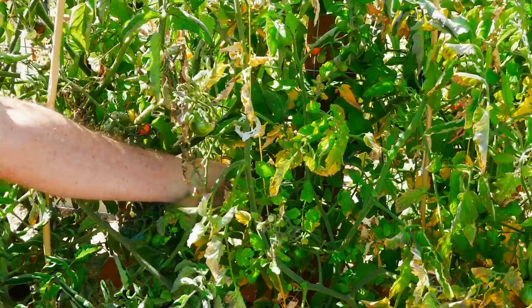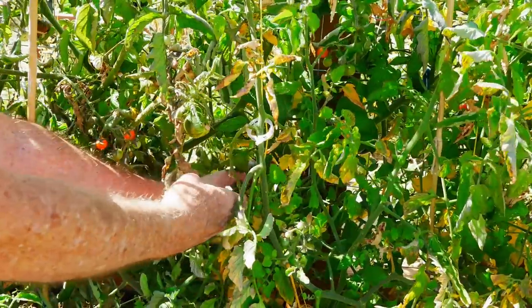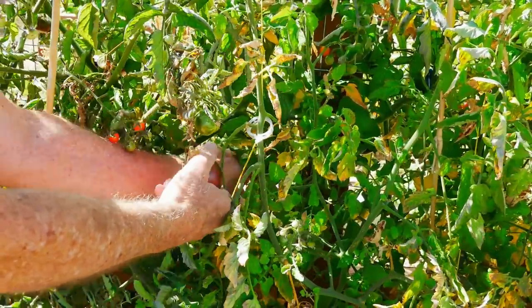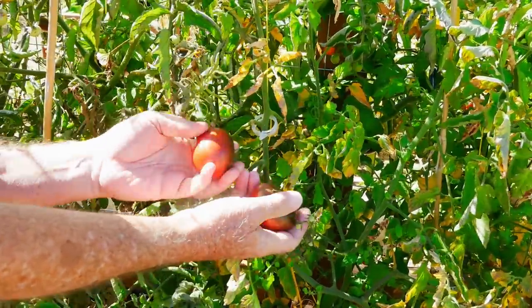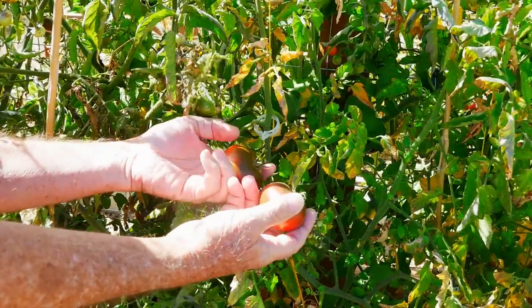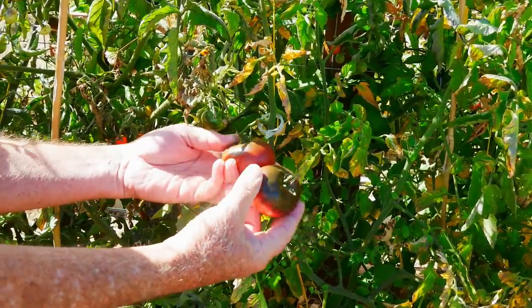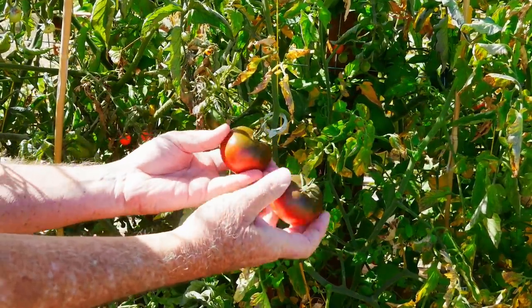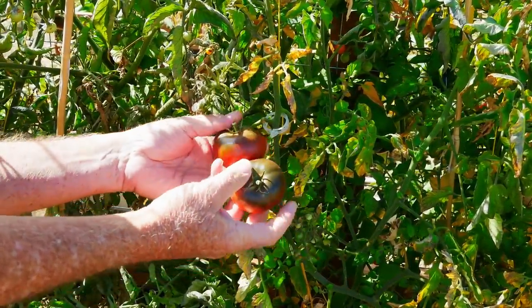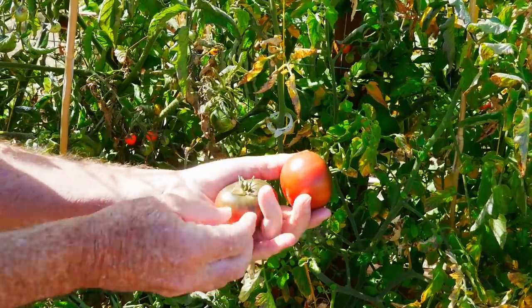You want the fruit of the tomato to be completely ripe, fully mature when it comes to saving seeds. It's easy with a tomato because you can pull the fruit from the vine. When it offers no resistance, has the full color that you're looking for, and is slightly soft, it's ideal for saving seed, which coincides pretty closely to the time that we're harvesting it to eat.